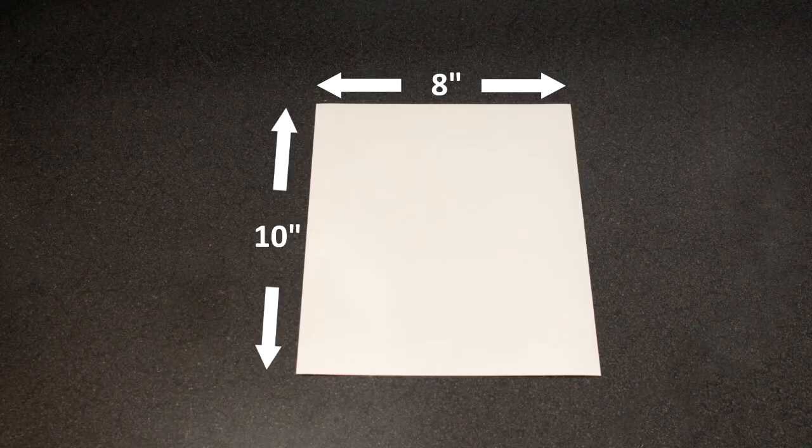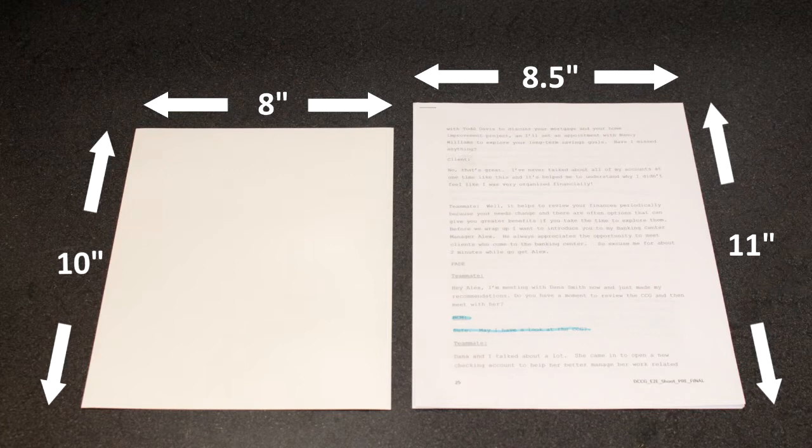The number one thing to remember when buying photo paper for headshots is that the paper needs to be 8x10 — that's 8 inches wide by 10 inches tall. This is a different size than normal printer paper, which is 8.5x11. This is super important because 8x10 is the industry standard size for a headshot. You don't want to be the actor that goes into an audition with an 8.5x11 headshot because that is going to make you stand out like a sore thumb in a really bad way. So make sure to buy 8x10 photo paper.